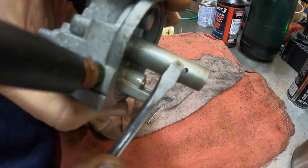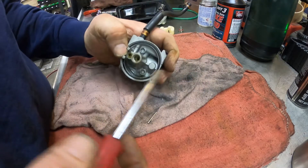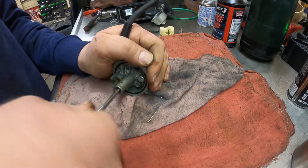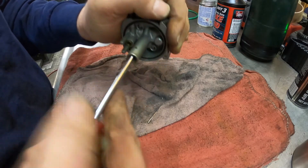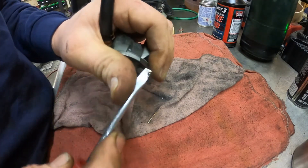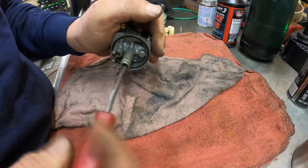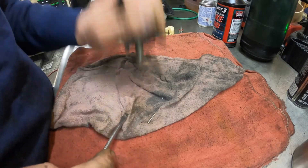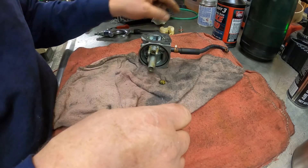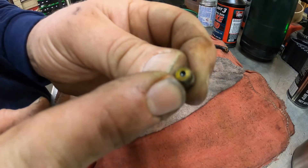You can see this hole is partially clogged. I'll take the screwdriver and reach in — oh yeah, it's all gummy. See the stuff on the screwdriver? It's all gummy in here. So we're going to take the jet out. There's the jet — you can see it's completely clogged up.